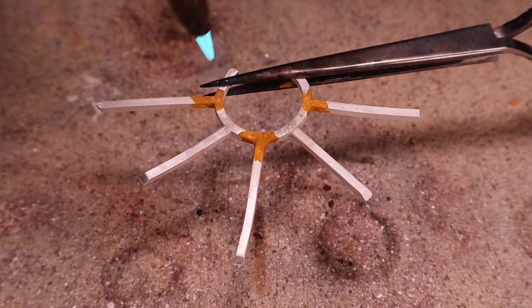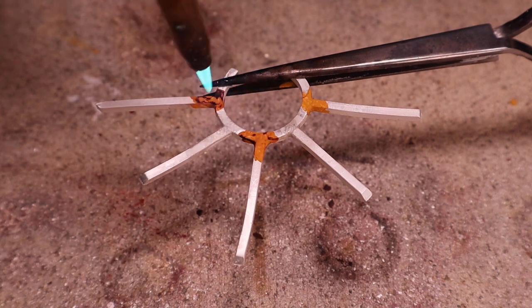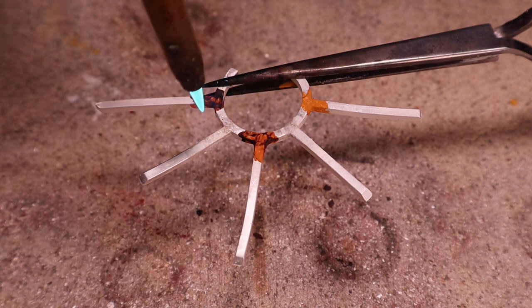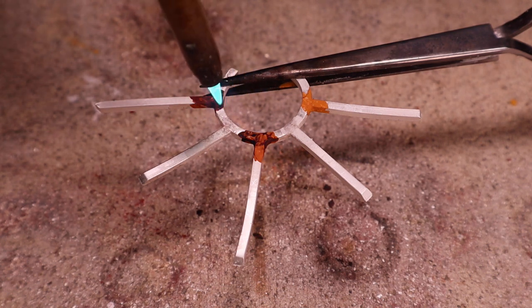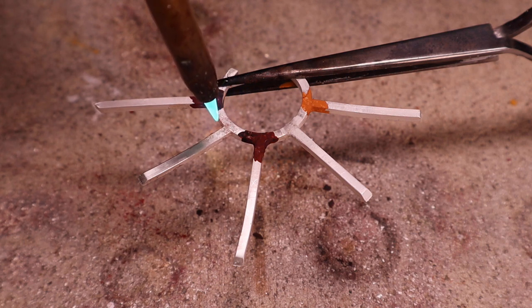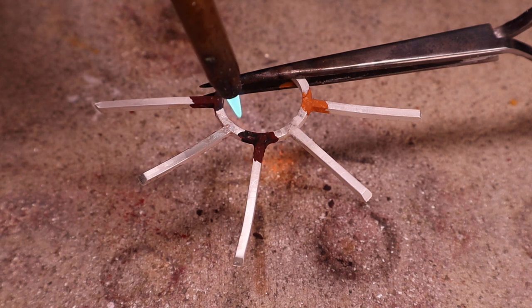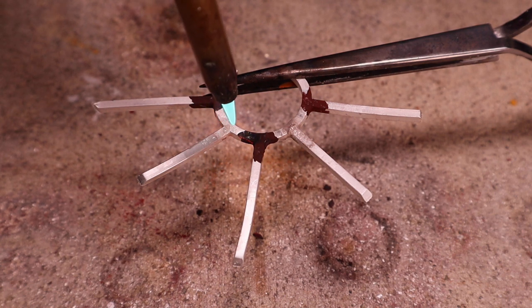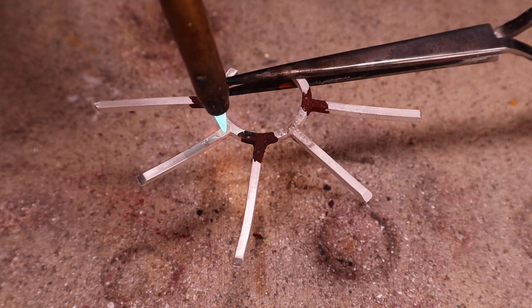In this example, I'd like to show you how solder joints near each other can be protected from remelting. I've set this piece up with cross-lock tweezers and suspended it in the air so you can see when the solder melts. I would normally place the piece on the soldering block so the torch heat will stay around the joint being soldered. When you suspend your pieces in the air, a good percentage of the torch heat is bypassing the silver and will take longer to heat up to the melting temperature.